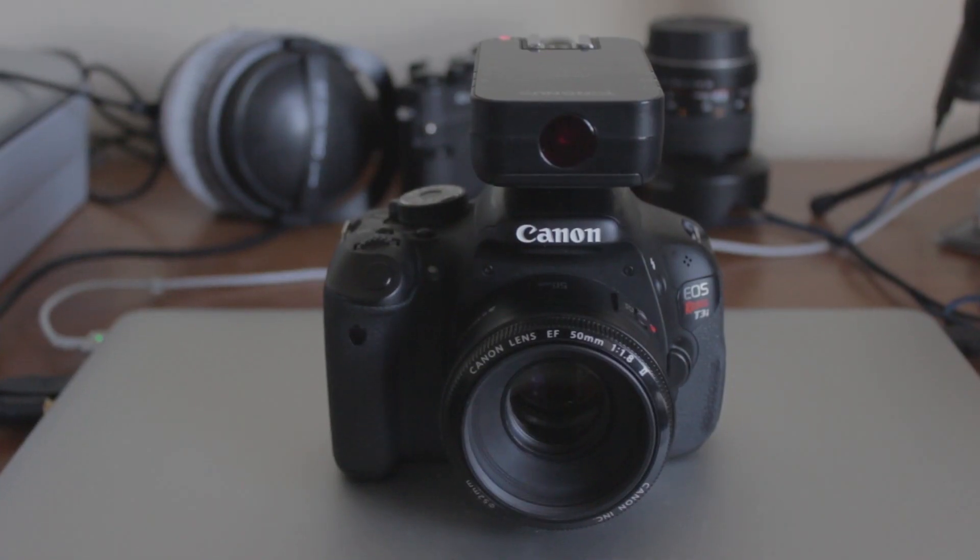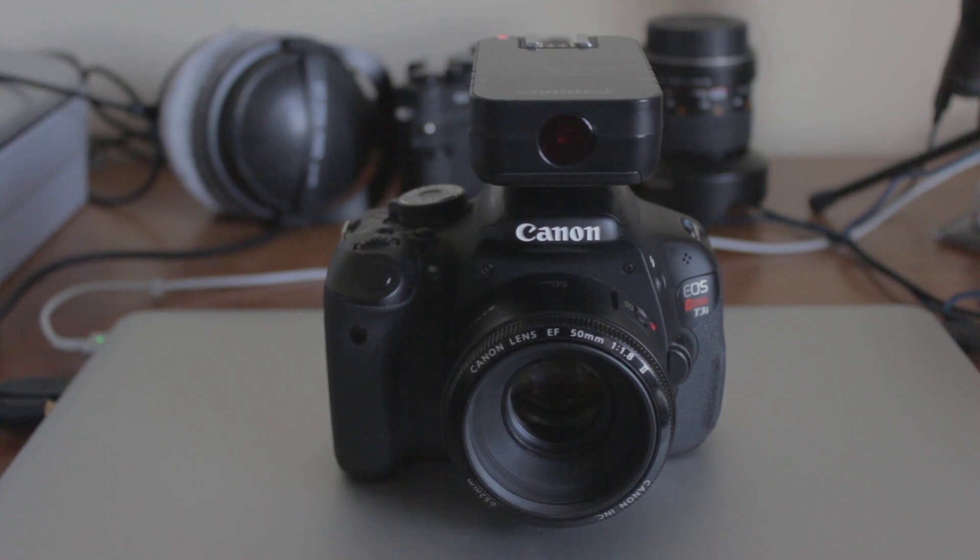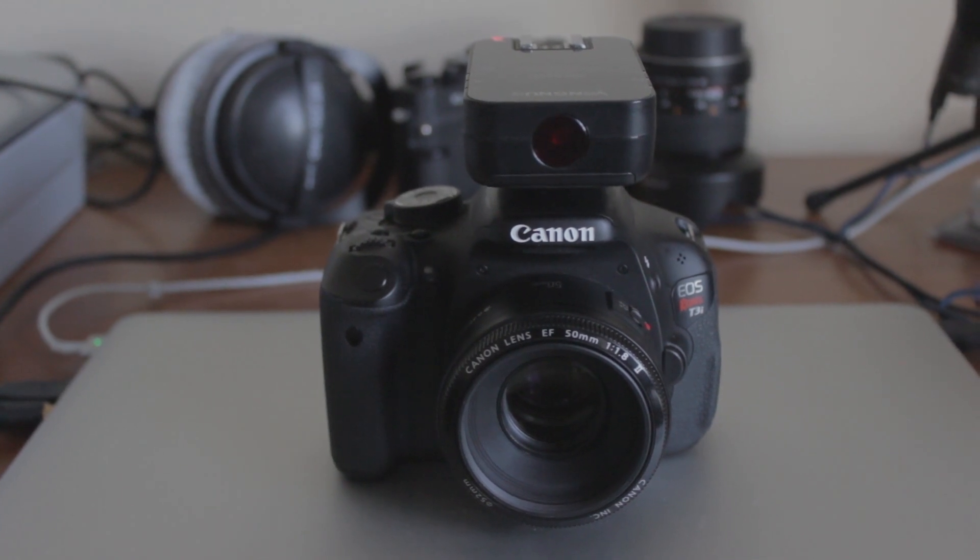What's special about these flash triggers is unlike your standard flash trigger that only sends out information that tells your flash to fire, this flash trigger — when used in conjunction with a compatible flash — can transfer ETTL flash information, which is basically auto flash mode with exposure compensation, and it can also do high speed sync.